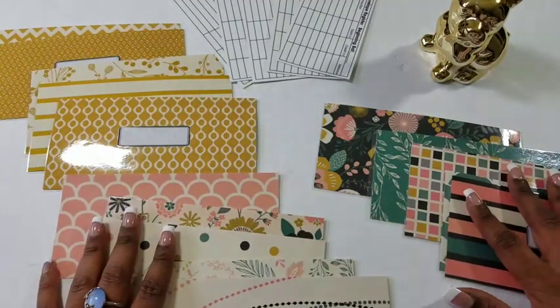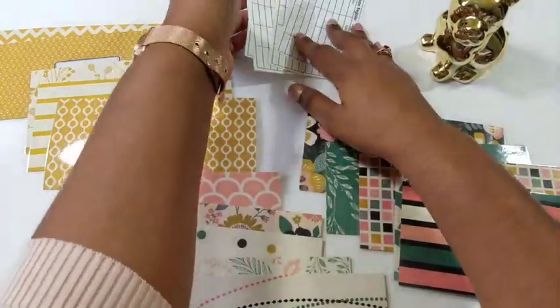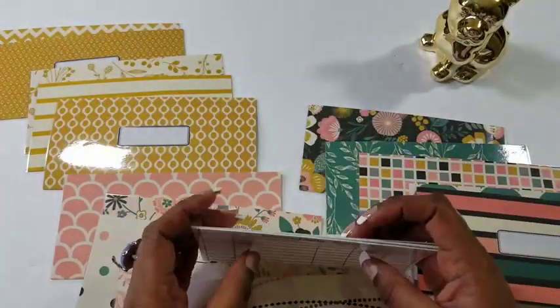These are the three sets available now on the website. I believe they are priced at $11, and then you pay for shipping. All of them come with a laminated double-sided register — you get five, one for each envelope.